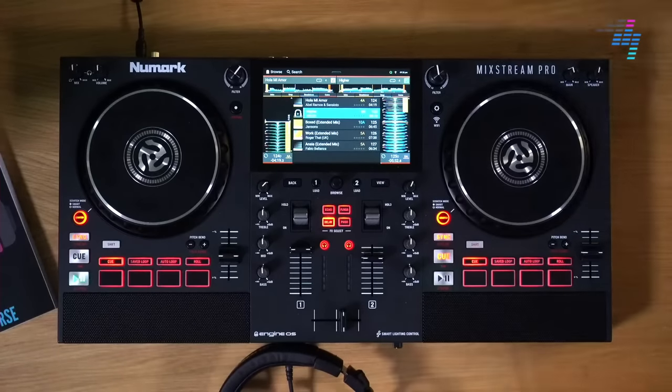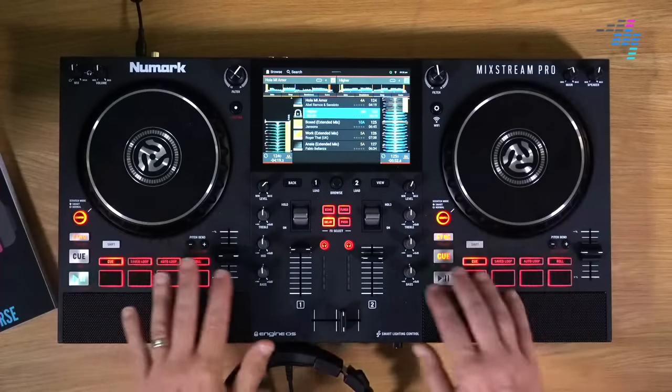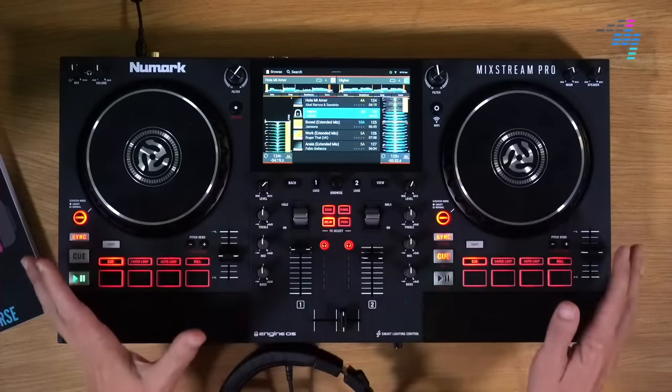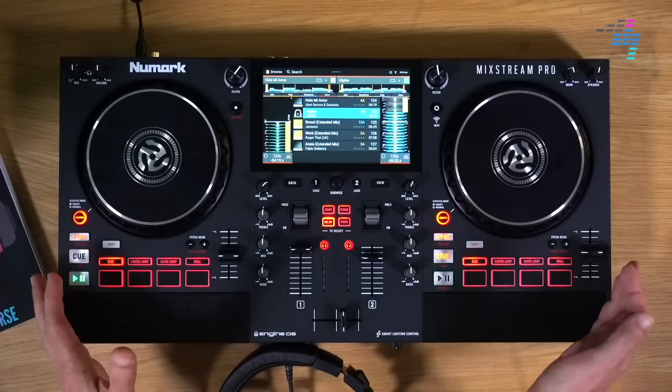Have a nice close look at that system now. What I like about this personally against something like the Denon DJ Prime Go is that what you're getting here is something that is a little bit more easy to DJ on than that unit because it's a little bit more standard. The jog wheels are a standard size, you've got more standard size pads, a more standard size mixer. It's like using most controllers. So for a beginner, this is probably a better bet than something like the lovely little Denon DJ Prime Go.